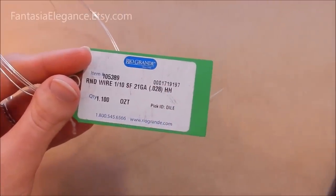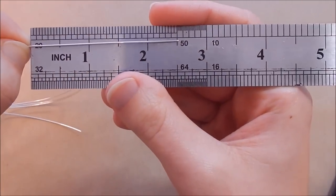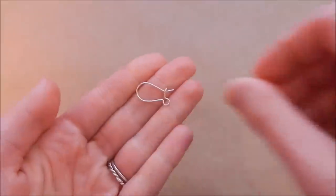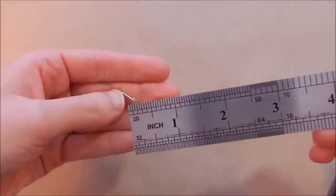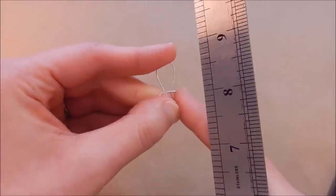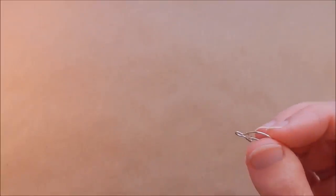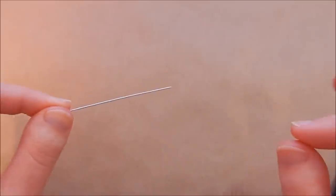I'm going to be showing you how to do this with just normal 21 gauge half hard silver filled wire — I get mine at RioGrande.com, but you can buy yours wherever you want. You're going to need two and a half inches of this for each ear wire, which is about six and a half centimeters for those using metric. This will make an ear wire that's just about three quarters of an inch long and a little under half an inch wide. If you want a different size, scale the wire up or down accordingly — I recommend starting with at least an extra inch of wire so you can get the feel for it.